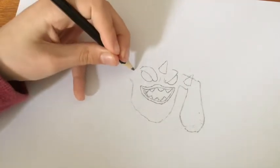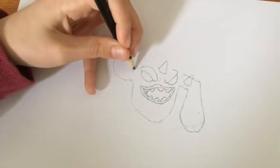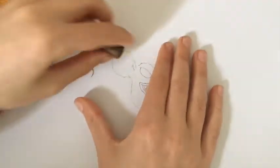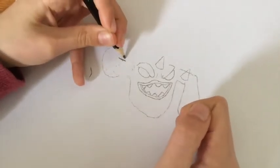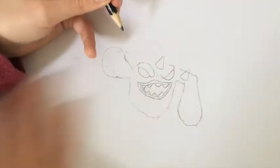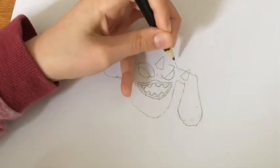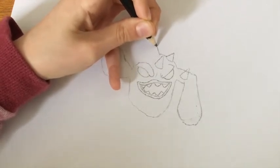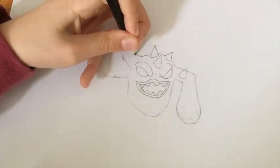We're going to start on the second arm. You want to draw a large circle for the arm because he's holding it up, and try to make it really quite circular. Then you can start on the top of the head by coming across slightly for a horn, then across again for a larger horn, then downwards for the third and final horn.